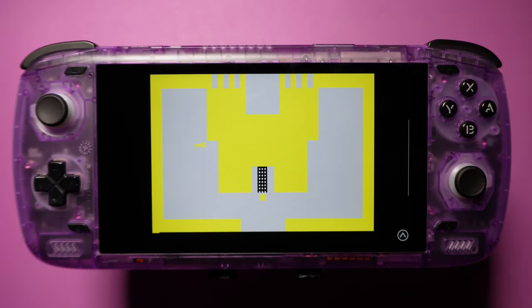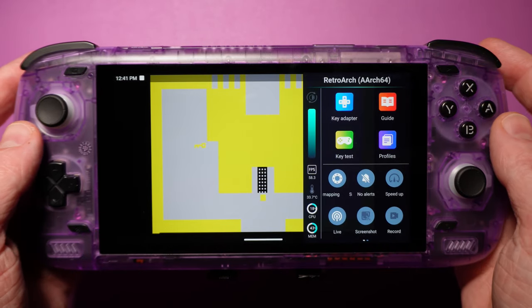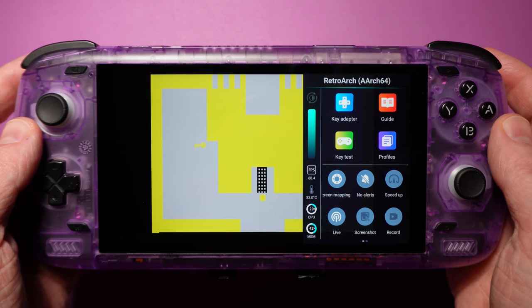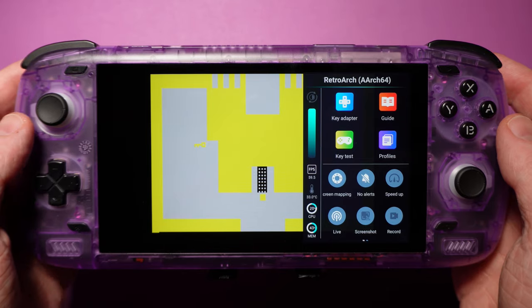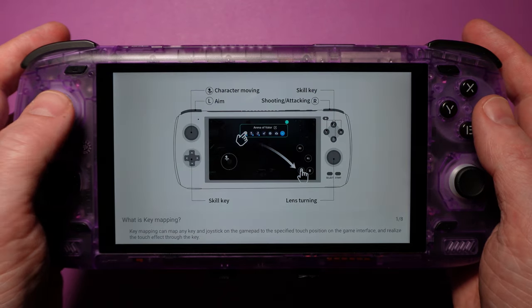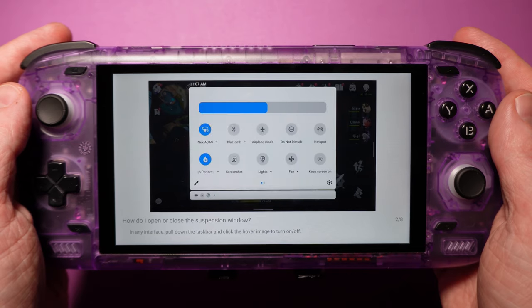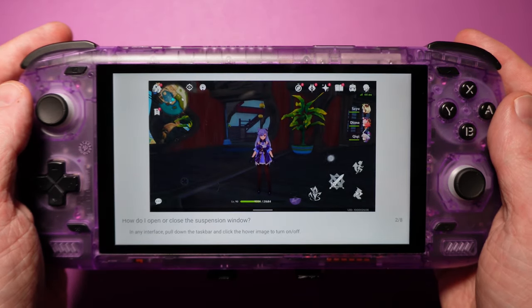The last thing worth calling out is the flyout menu. While gaming, you can swipe out from the right of the screen to bring up a quick menu. There are some useful performance monitors and gaming-focused toggles like screenshots and recording, but the most useful item is the key adapter. There's a guide available that explains this in depth, but the TLDR is that it lets you map the controller to screen gestures and touch points. Your mileage will vary from game to game, but for the most part, if there's an on-screen overlay, this can map to it.